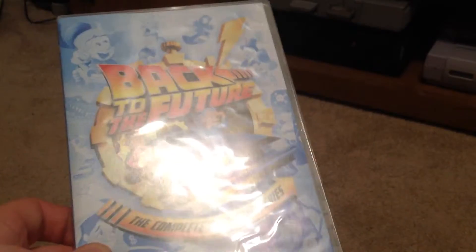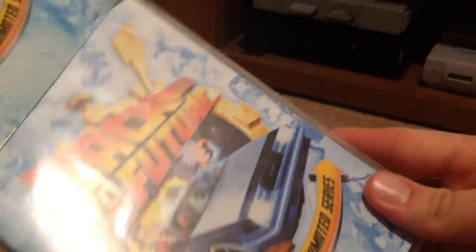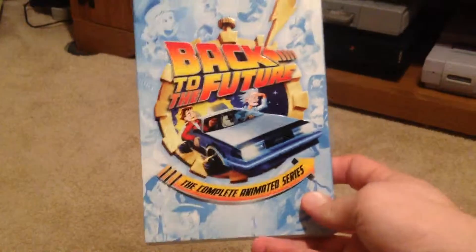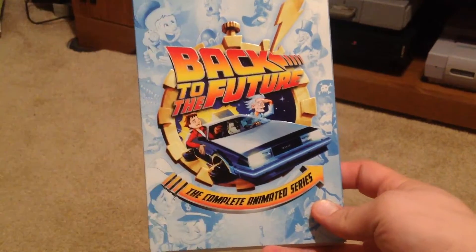But anyway, that's just the animated series. It does come with the Complete Adventures Blu-ray, but if you're just interested in the animated series, there it is. So thank you for watching, give me a thumbs up if you liked the video, and as always, thank you for watching.